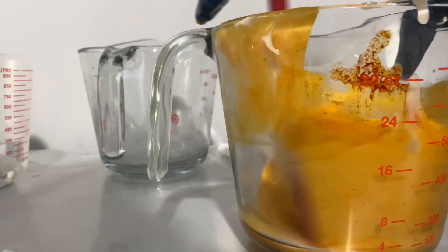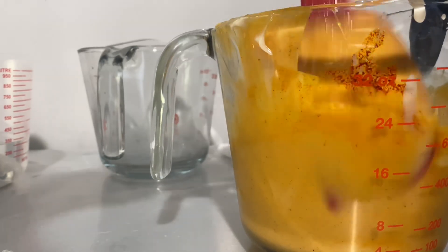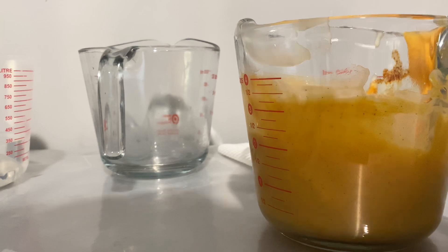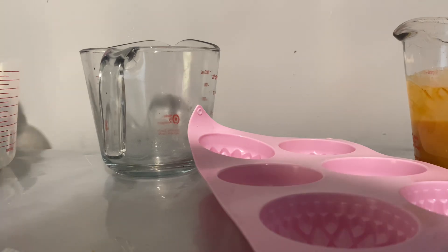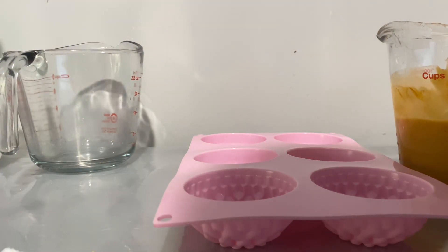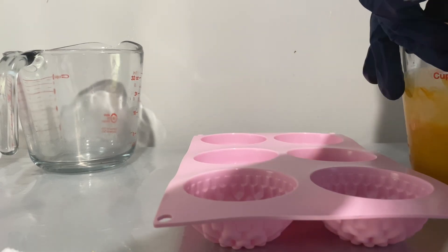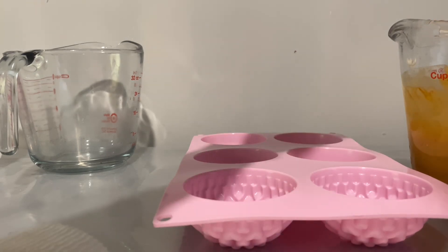I'm going to stick blend it a little bit and then put it in the mold. This is the mold I'm going to be using — which is really cute — for my samples. Let me put my stick blender back in and blend this. It got real thick — that's what happens when you're doing samples using certain things.